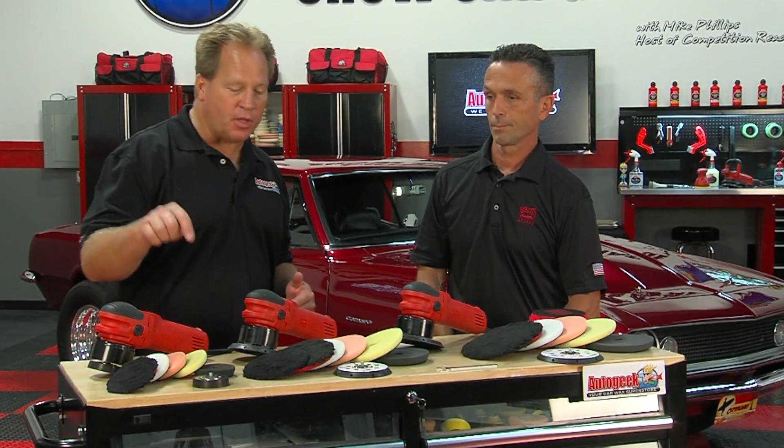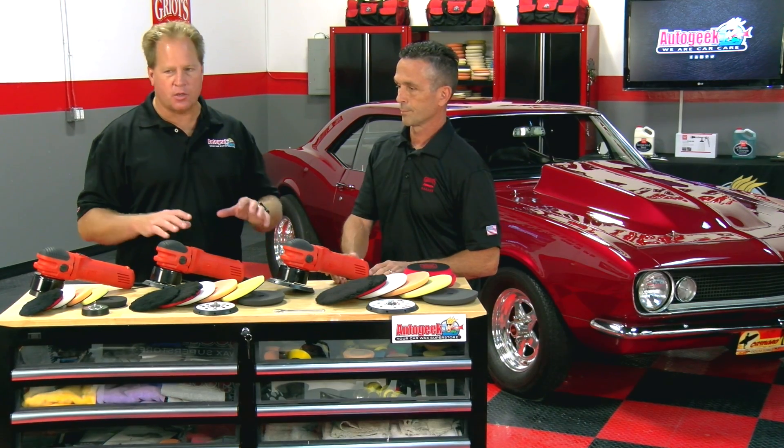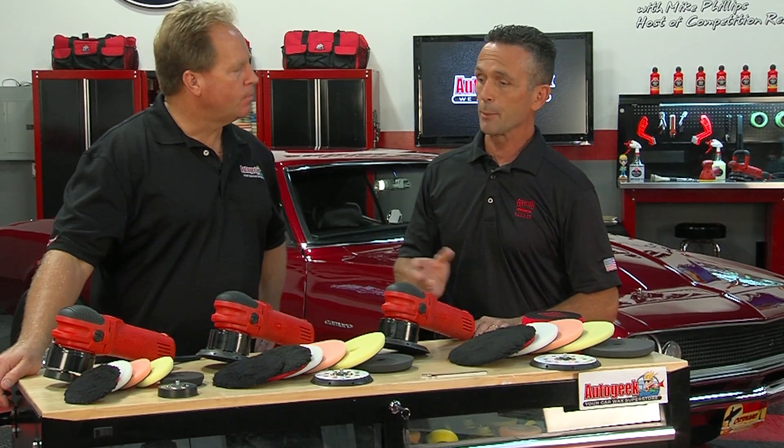If you're watching this video and you detail cars for money, instead of buying one tool — which is a great value — buy three tools. Set them up with each of the different size backing plates, and you won't be wasting time changing backing plates. Just grab the tool with the right backing plate for the pad and the panel you want to buff. Besides speeding things up, your tools will last longer, because you're not trying to do everything with just one tool. In the detail business, time is money, so you want to be more efficient with your process.